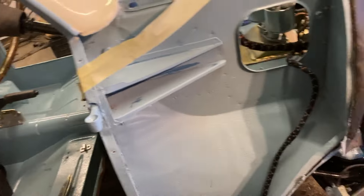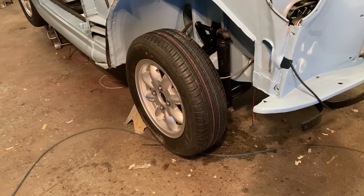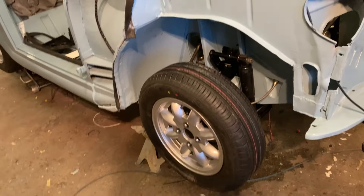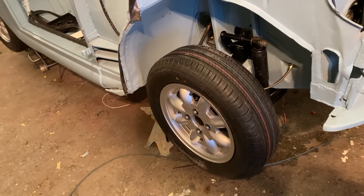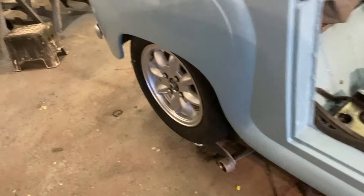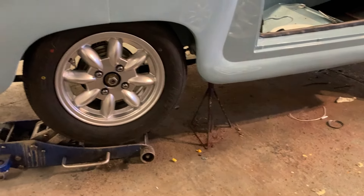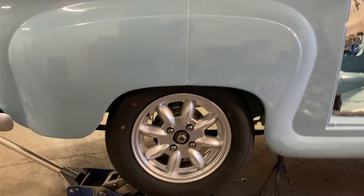I'll pop the wheels on and sit it on the floor to see what sort of ride height it's sitting at. Bearing in mind we haven't got all the weight on board yet. I was going to put the car on the floor but the only thing I still need to do with it up in the air is put the exhaust on, so there's no point putting it down and lifting it up again. To give you an idea of the tire-to-wheel-arch clearance, that's what it's going to be.